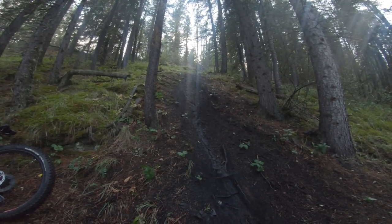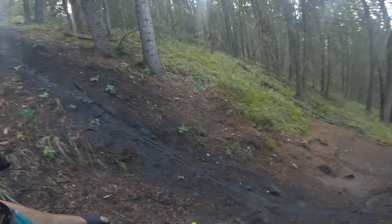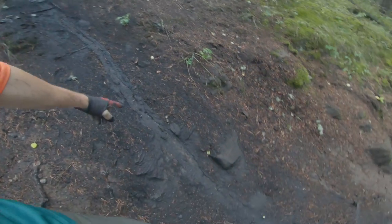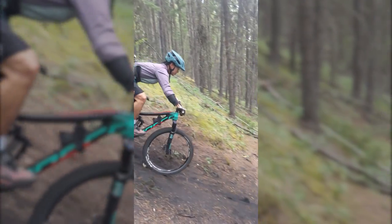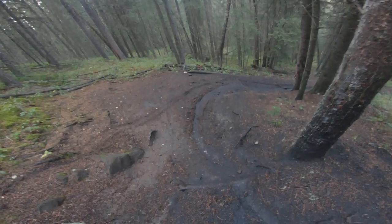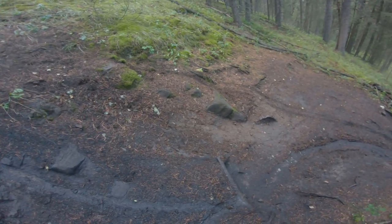You're going to drop in from the top and come down here. Then you've got something interesting because you've got this tree right here, and you can see where the water pushed all the dirt down — it kind of almost leads you right into this tree. There's a little root step-down, pretty greasy today, and then you've got this tree here.